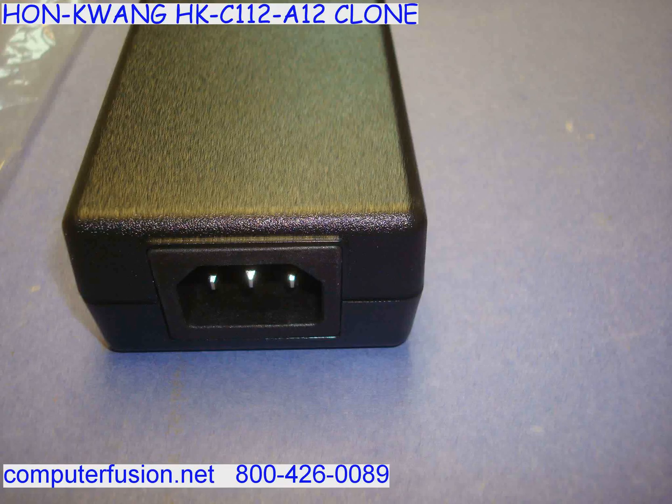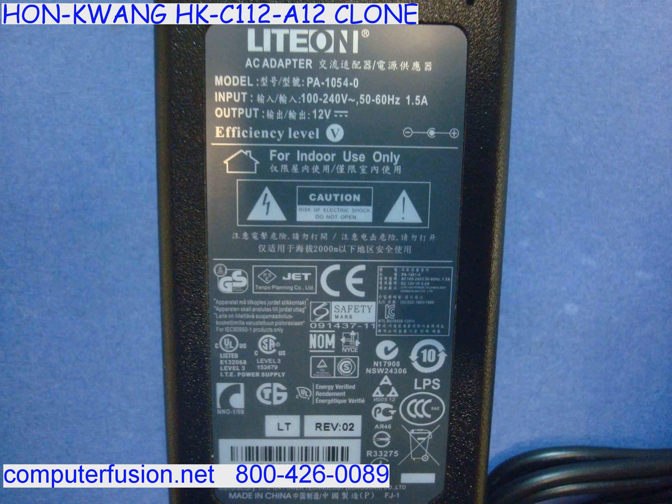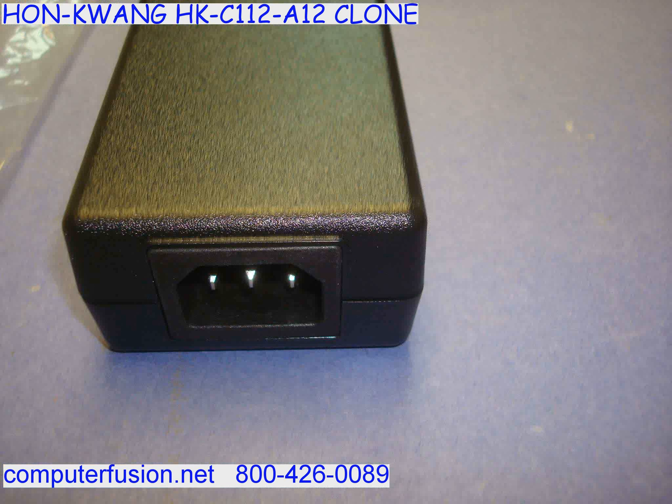Computer Fusion has new 12 volt external power supplies. These AC adapters work with standard American wall plugs ranging from 100 to 125 volt. These power adapters also work on American International 200 to 240 volt. Both 50 and 60 Hertz current are supported.